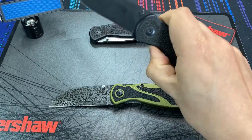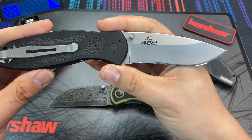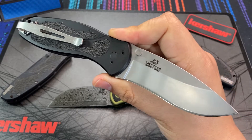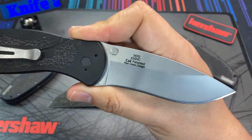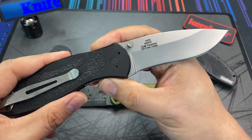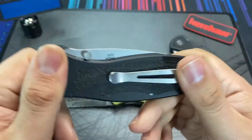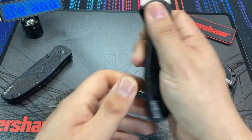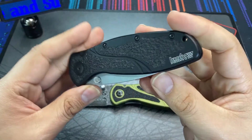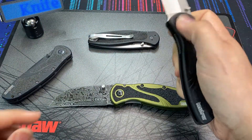This one here is a 420HC Kershaw Blur — a limited run made for Amazon. Kershaw made several thousand Blurs with 420HC steel, which is very low-end compared to what they usually use, but it allowed Amazon to sell them at a super low price. Even though they were widely available for a short time, those knives sold through and have not been produced in 420HC since, making them now kind of hard to find in good condition.